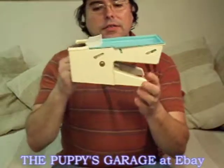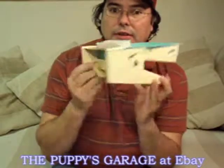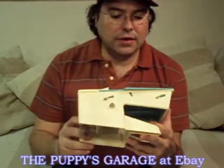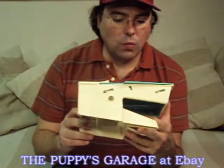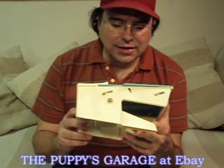Hello, welcome to the Puppies Garage. What we've got here is some sort of kitchen contraption. It says here: Magic Ripple Bar, Waffle Guide, Magic Juleen Bar.